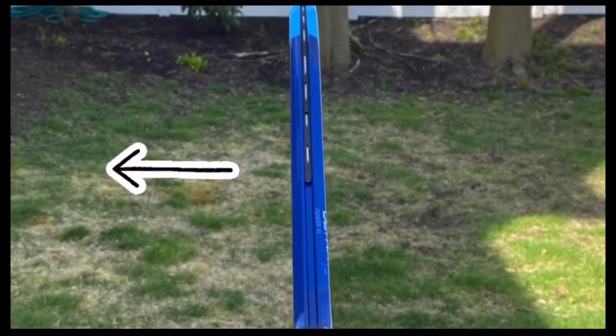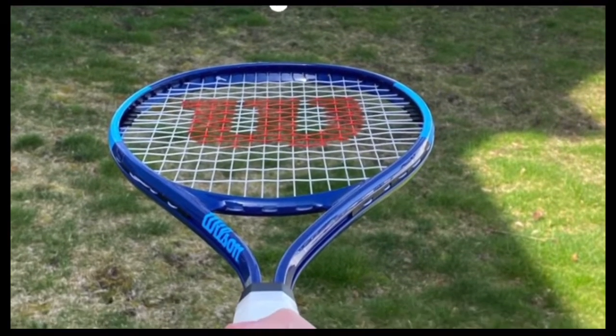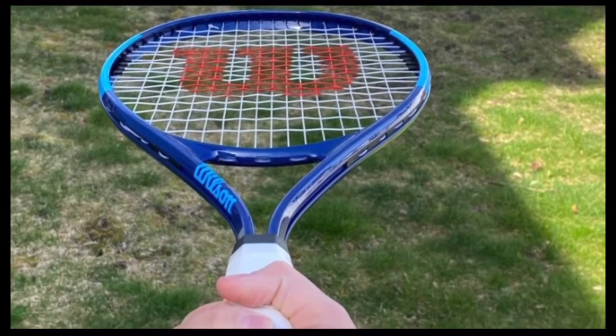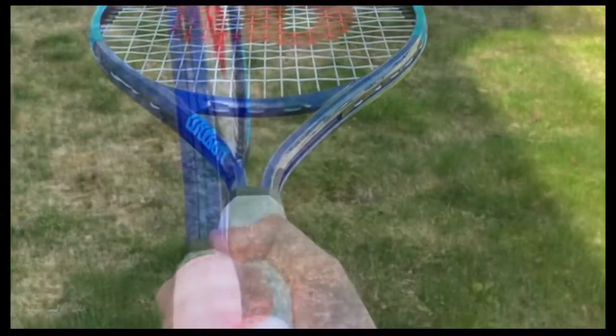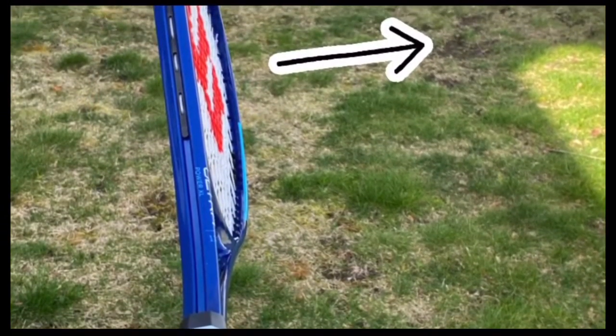A helpful tip to remember while you're practicing today is that whatever direction the face of your racket is aiming is the direction the ball is going to go. So don't get frustrated — just simply focus on aiming the face of the racket where you want the ball.